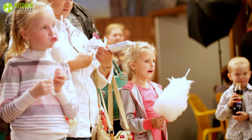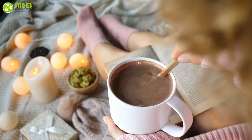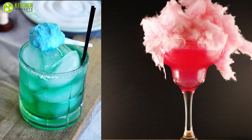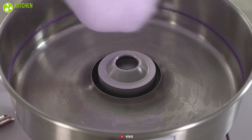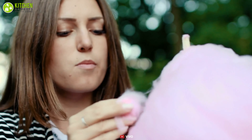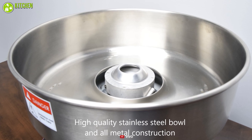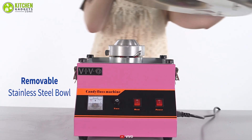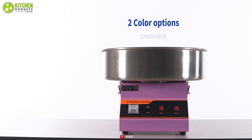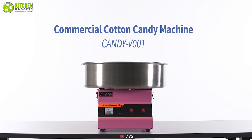If you want to have a party at home or your kids like cotton candy a lot, then you can take a look at the Vivo Electric Commercial Cotton Candy Machine, which lets you make your favorite delights at home. It's very easy to use — just turn it on, pour in the sugar, and watch as it produces two to three servings of cotton candy per minute. As it works with hard candies, you can make peppermint cotton candy to melt into your hot chocolate or sour cotton candy to garnish your margaritas.